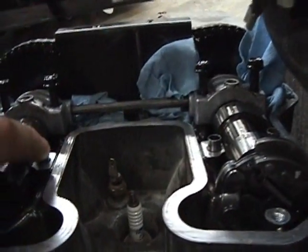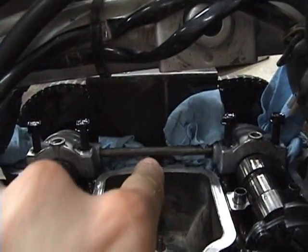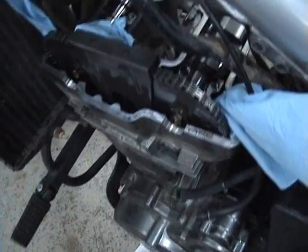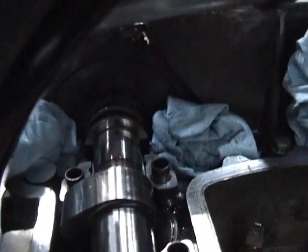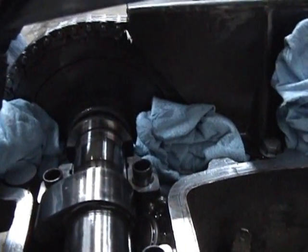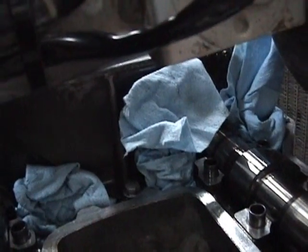Push them down all the way so they don't jump out at you. Do the same thing with the back ones, minding the rod right there. After you get the cam caps off — I had trouble and was really lucky — all four dowels on the left side were stuck into the engine.